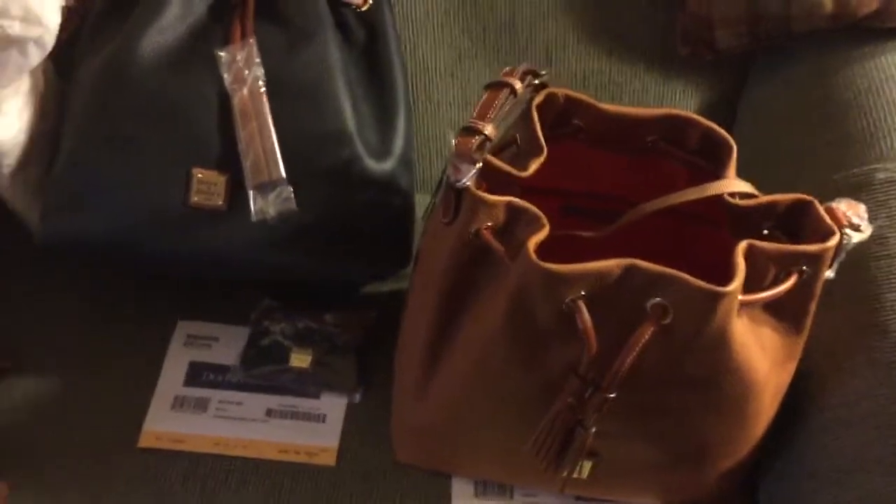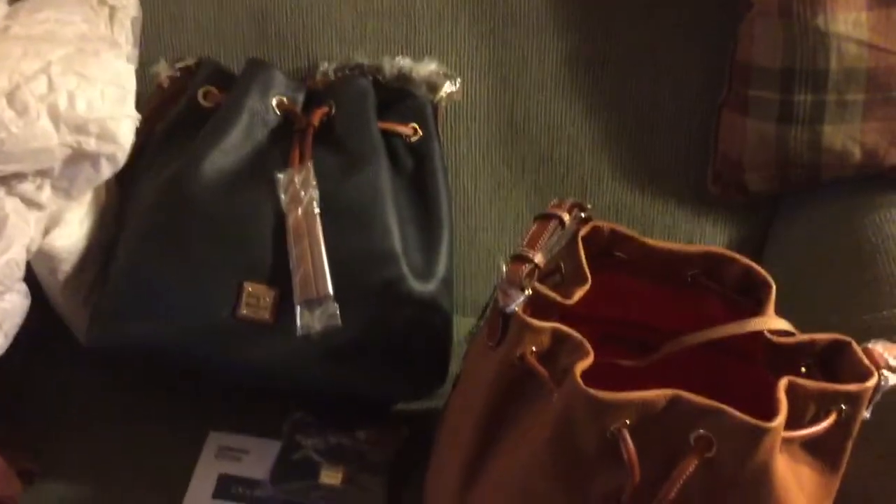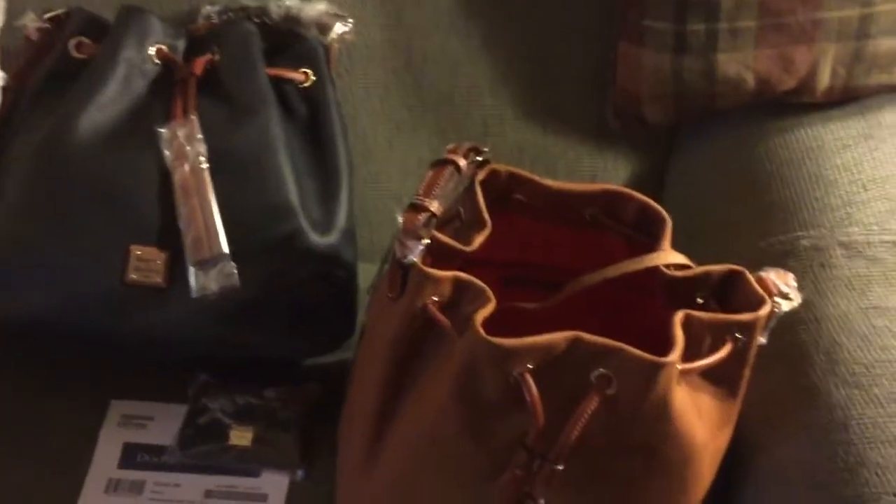I took the stuffing out. I'm a little surprised — it's not the standard Dooney setup. It just has a zipper on the back wall, and then two slip pockets on the front, and it has the red interior. These are big bags, so if you're interested in a large drawstring, this might be the bag for you.